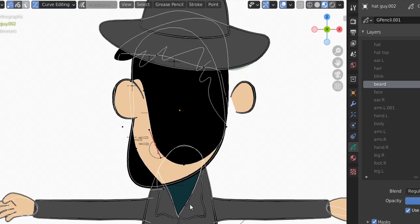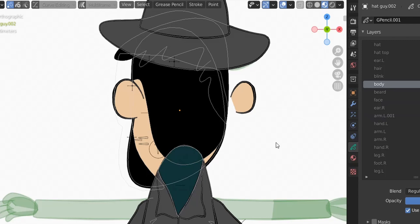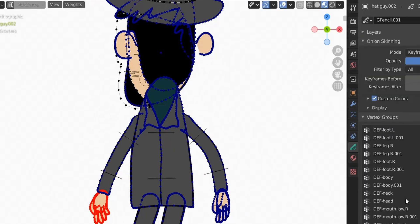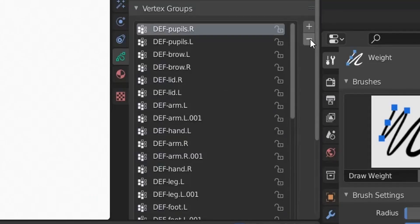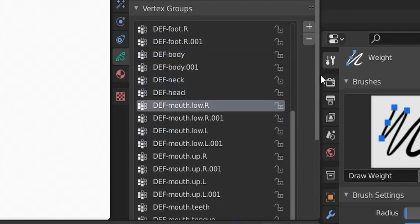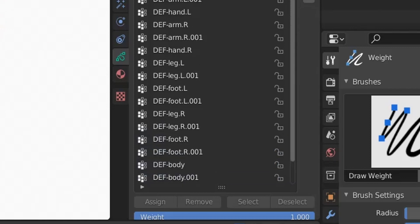I forgot to put the body in front of the head, so let's bring the body layer forward. Disable curve editing and move the body layer up. Let's check the weight painting to make sure we didn't mess anything up — vertex groups look good. Now let's delete the unused vertex groups since we're here: pupil, brow, lid, arms, hand, leg, foot, body, neck, head — delete them all. This simplifies our work considerably.